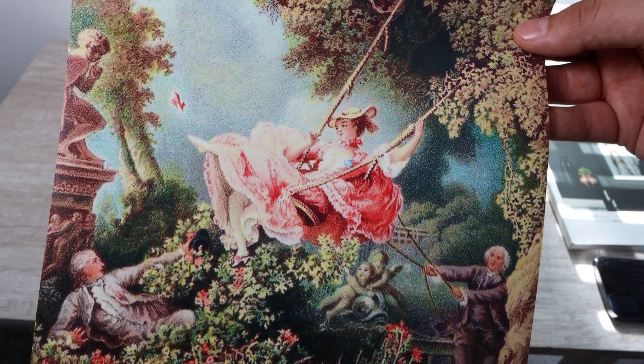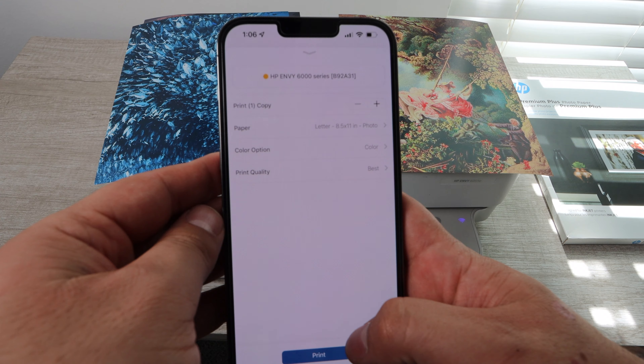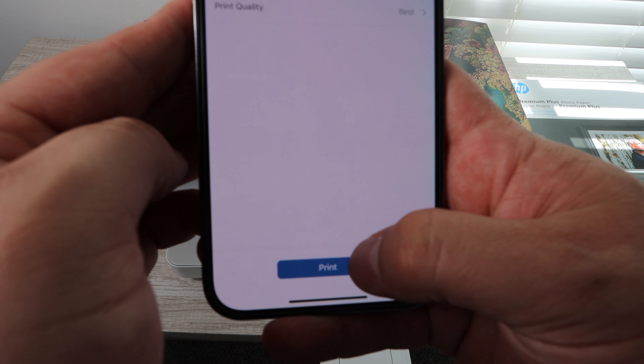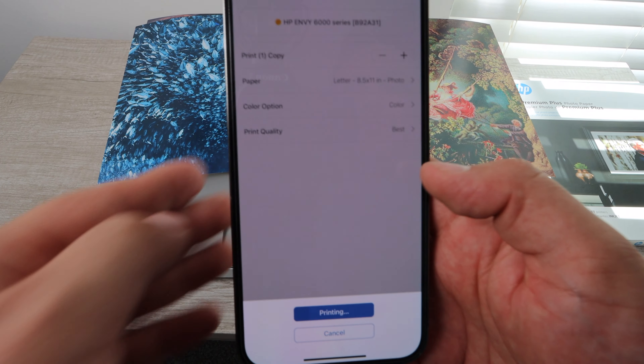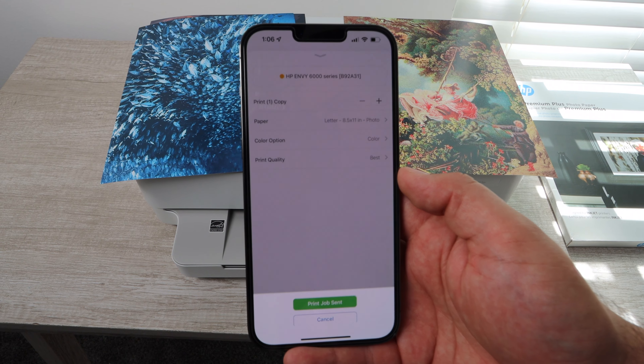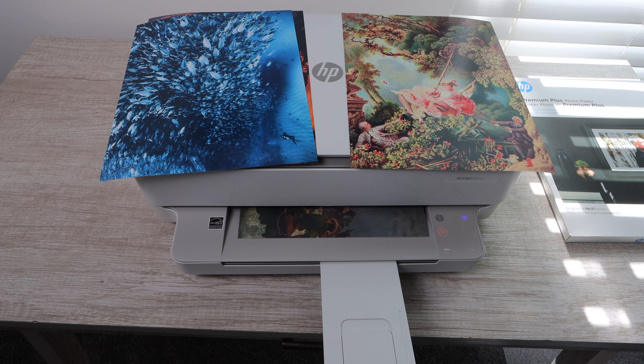You're able to have up to 100 sheets in the paper tray at a time. Another great thing with this printer is you can connect multiple devices — so I'm using my iPhone right now, your kid could use their iPhone or laptop, another family member could use another device, and everyone can print from the same printer.